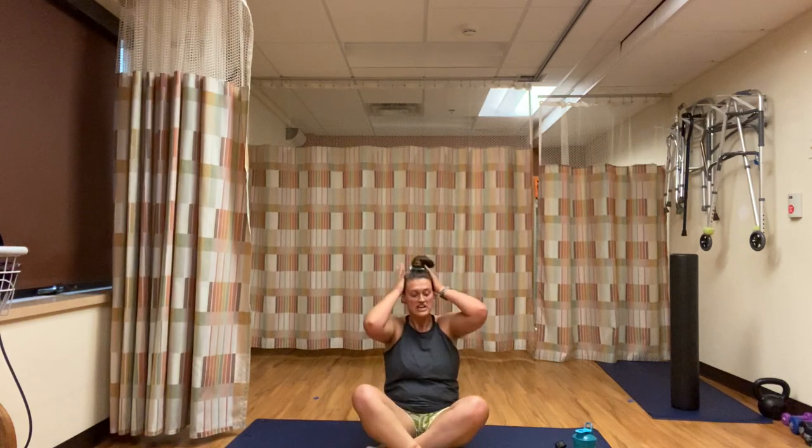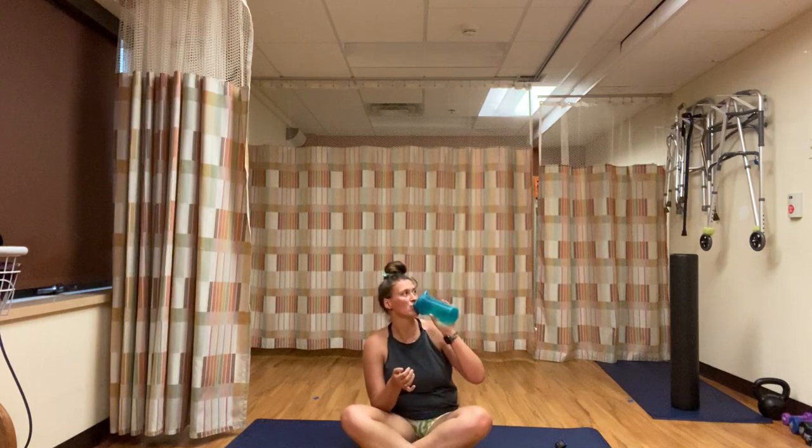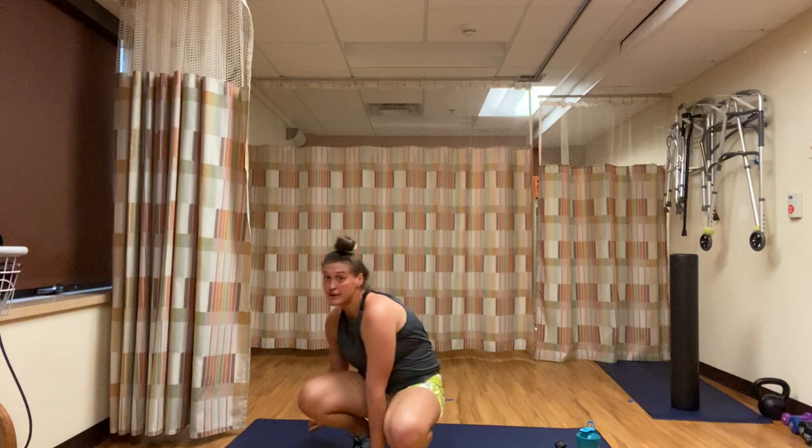That was the end of the 3-minute round. We have a minute rest, then we jump back into our 2-minute round — all squat variation. We're going to head back up to our standing position. It's so hot in here. The 2-minute round is our squat variation.